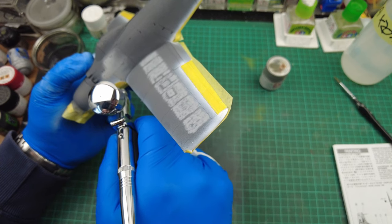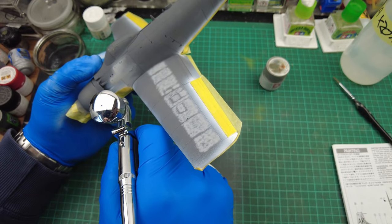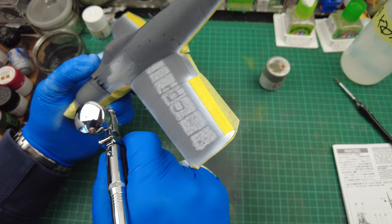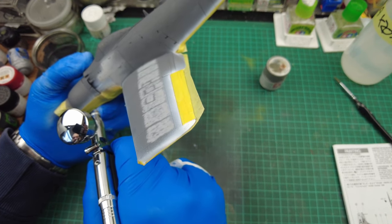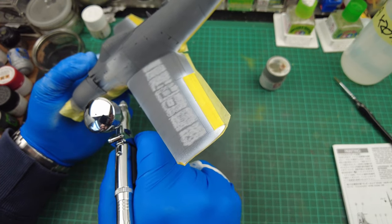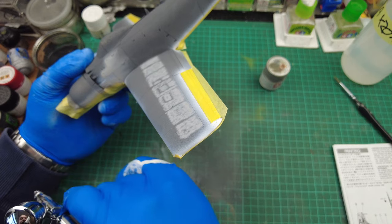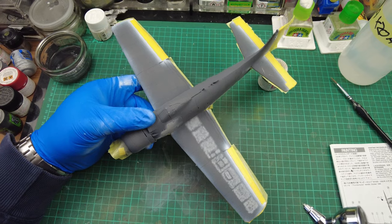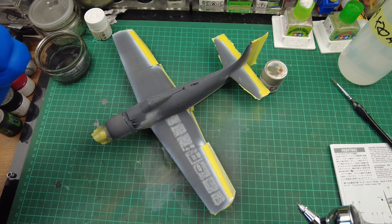When you come in to paint on masked areas, make sure you're 90 degrees to the mask to avoid paint bleed going under it. Just spray a mist coat over the tape and the aircraft itself. If you need to take the airbrush back a little and add a broader spray line, you can — that will blend in nicely with your camo colour.